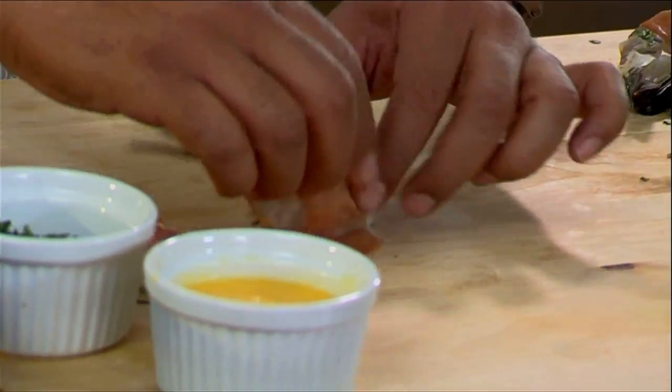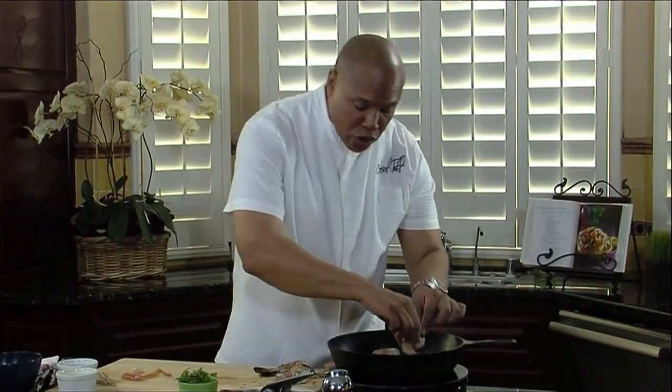You take one of the jumbo shrimp and just roll it up. Super simple. You go into the hot pan with the prosciutto. I'm gonna get it nice and hot, get it sizzling up really good.